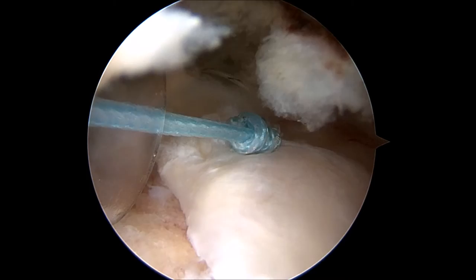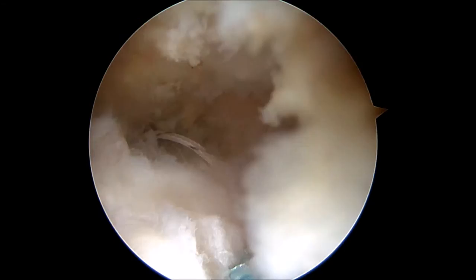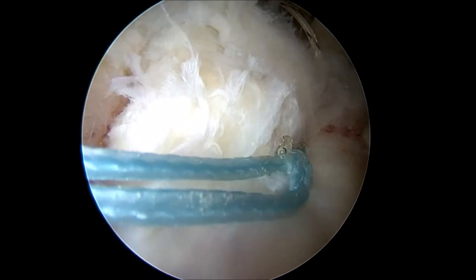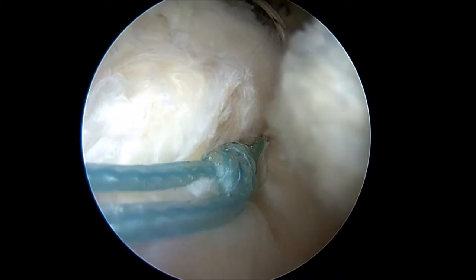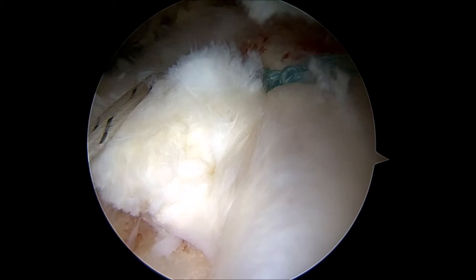The two blue sutures are tied to one another using an arthroscopic knot tying technique. As the knot is secured, you can see how the rotator cuff tendon is pulled down to the bone on the humeral head. After the blue knot is completely tied, the white sutures will be tied in a similar fashion in the front of the repair. After both knots are tied, you can see how the rotator cuff tendon has been reduced or pulled down to the bone. The previously seen gap in the rotator cuff is no longer visible.